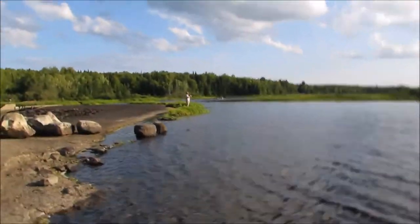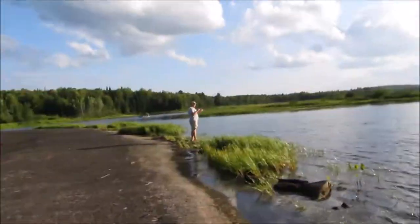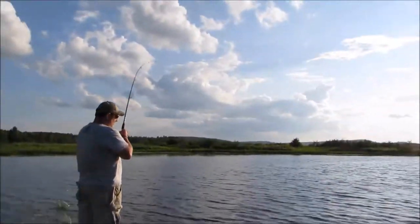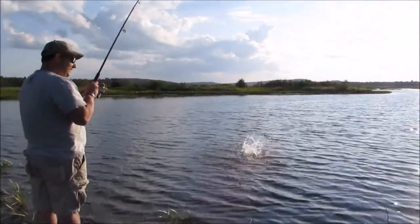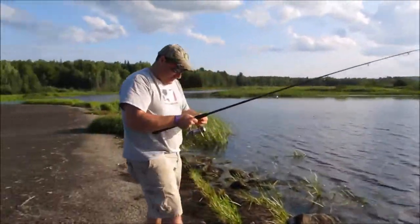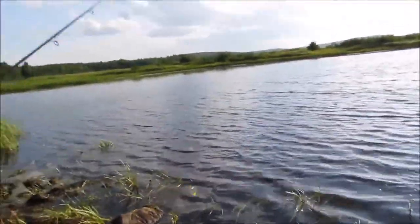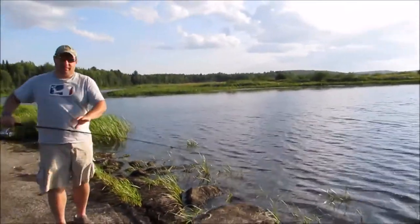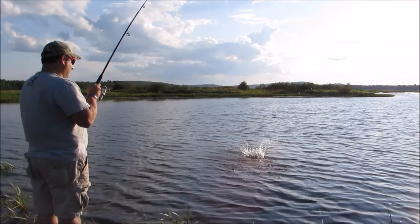Dad's got one on over here. Looks like it's a bass — jumped right out of the water. Oh, it came off. So what are you using? That was a big guy. He jumped out of the water a couple times. We're going to keep on fishing and hopefully we have more luck.